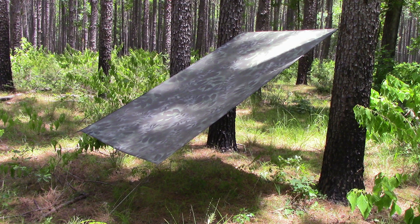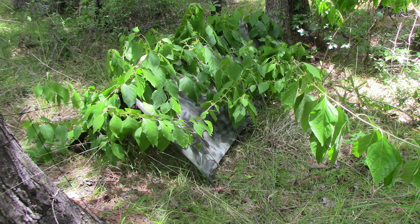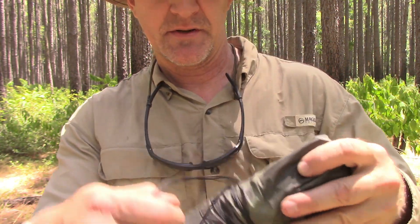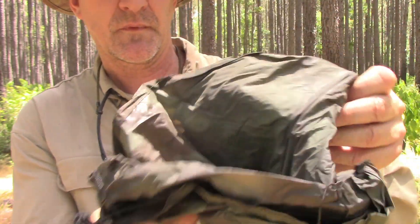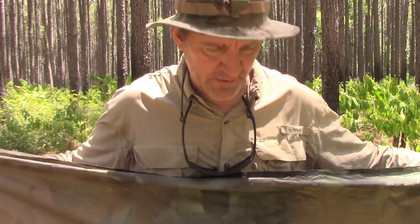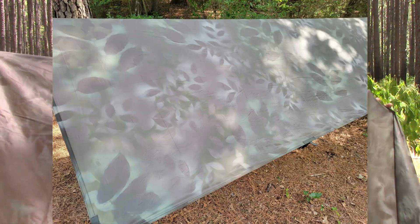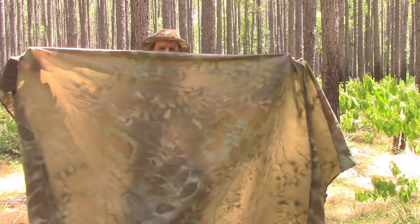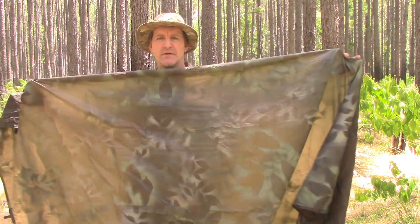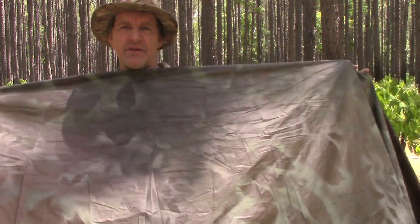There's string on here because I've set it up before and I often leave the strings on my tarp so I don't have to put up new tie-outs — they're just ready to go. You can see my modification: I camo-painted it. You can see how lightweight it is — you can kind of see me through it.